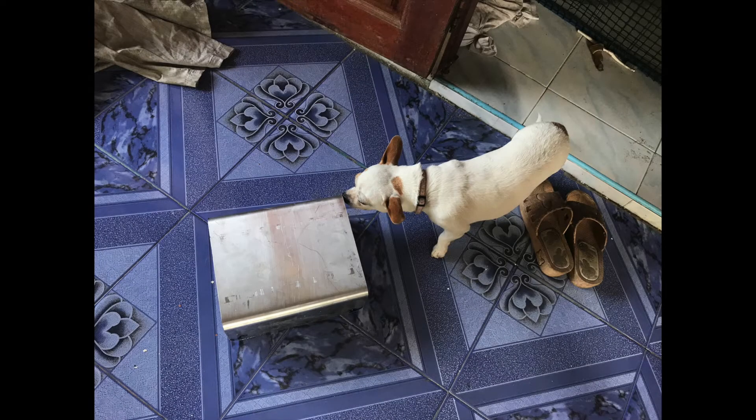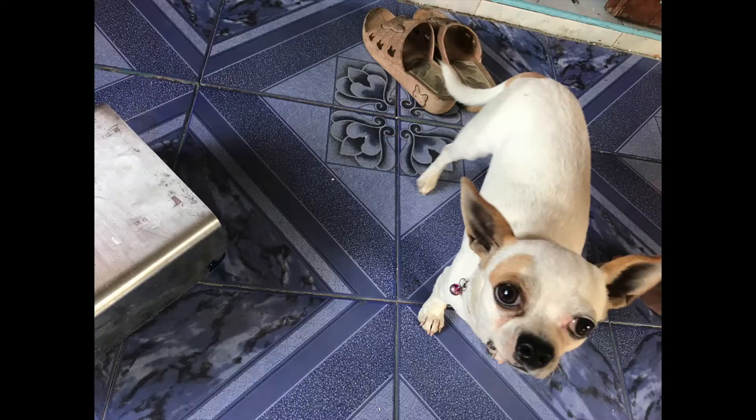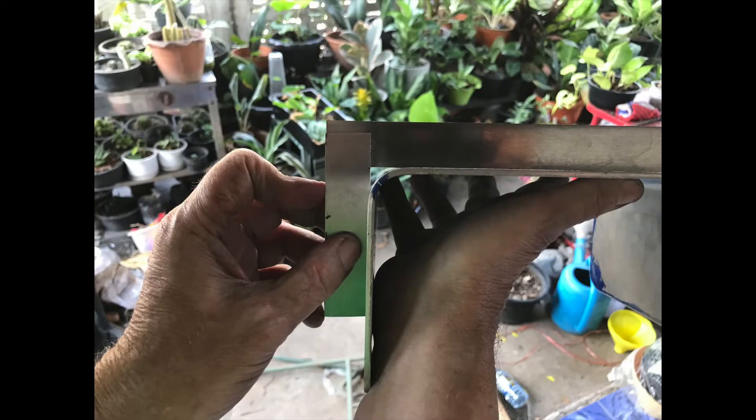The lid is finished. Better give it to Luna the helping dog — she can check if it's square. Check the right side, then the left side. Yeah, all good. Can you trust a dog? Apparently yes.